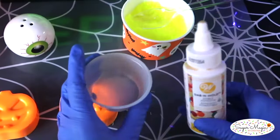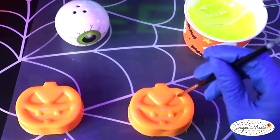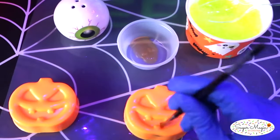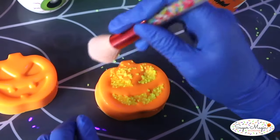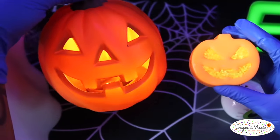Once you're ready to apply it, brush on a small layer of edible adhesive wherever you want the sanding sugar to stick. This is going into the impressions of the eyes, nose, and jack-o-lantern grin — because it's not a Halloween party without a glowing jack-o-lantern on the table. Lightly dust away any remaining sugar with a fluffy brush.